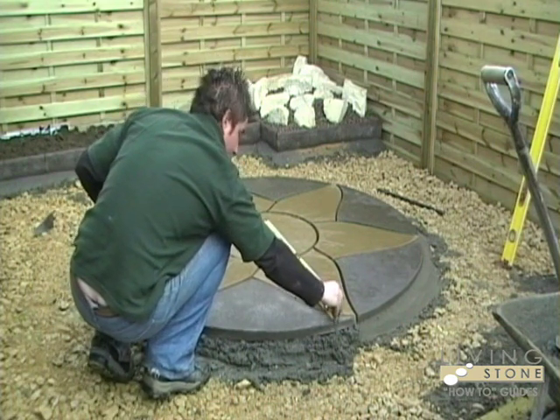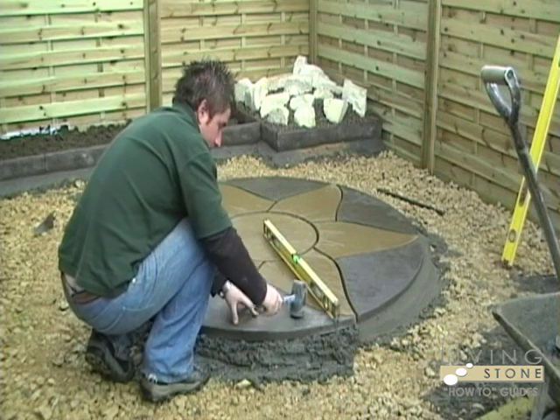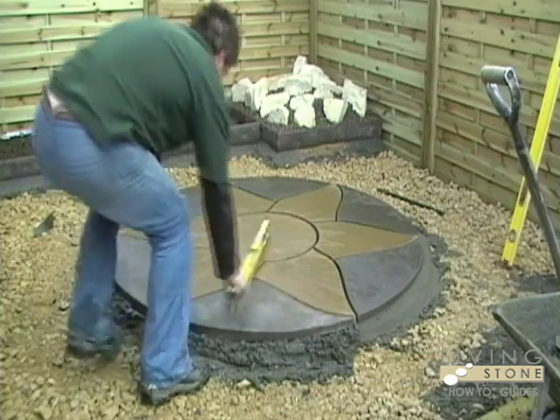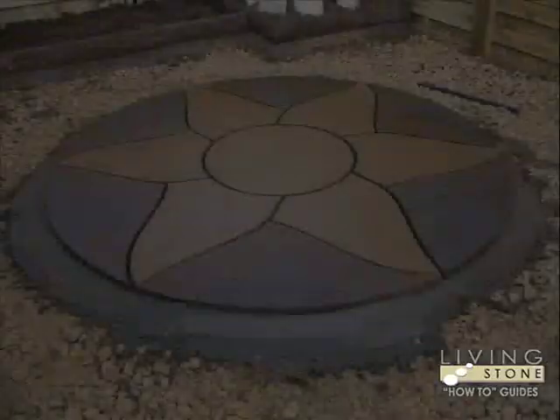Once all slabs are laid, leave your patio to set for 24 hours before grouting the joints. Smooth off the mortar mixture around your patio. This is called benching.